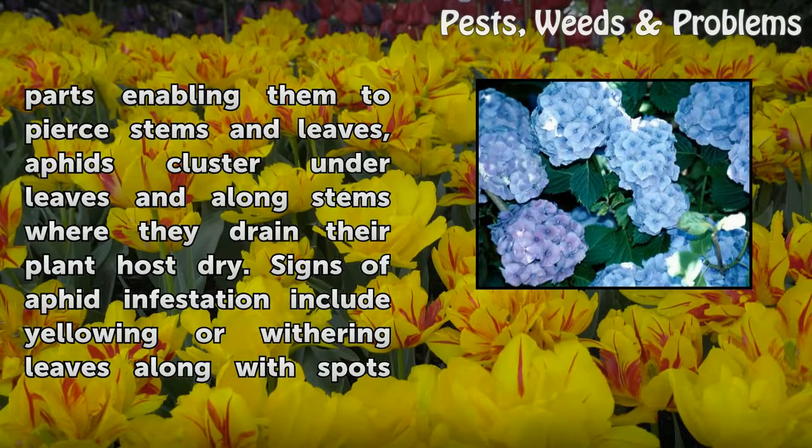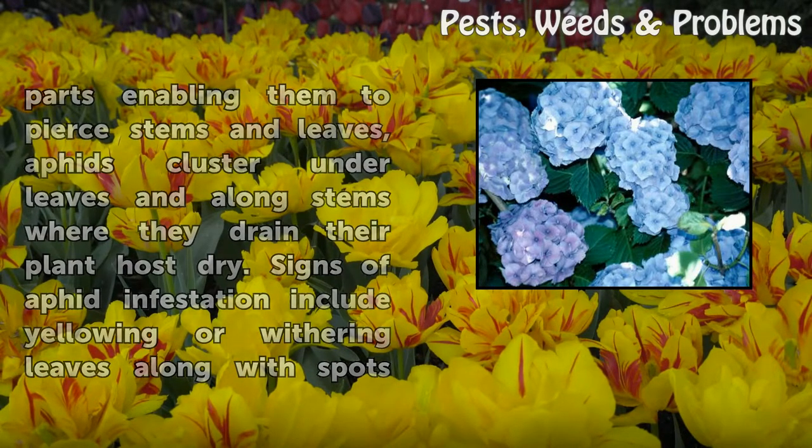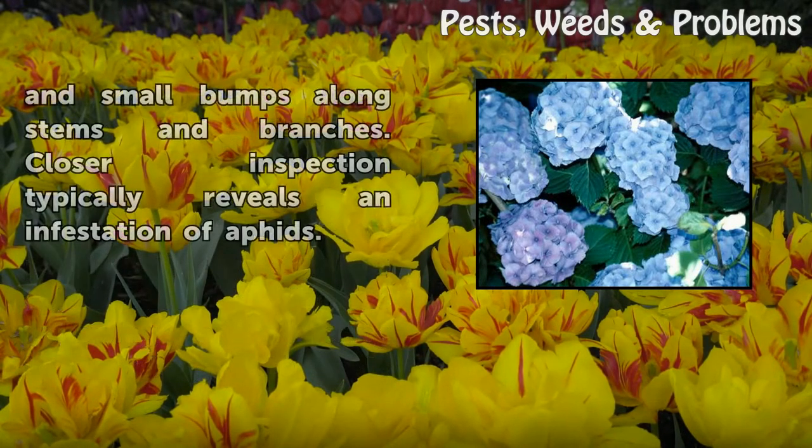Aphids cluster under leaves and along stems where they drain their plant host dry. Signs of aphid infestation include yellowing or withering leaves, along with spots and small bumps along stems and branches. Closer inspection typically reveals an infestation of aphids.